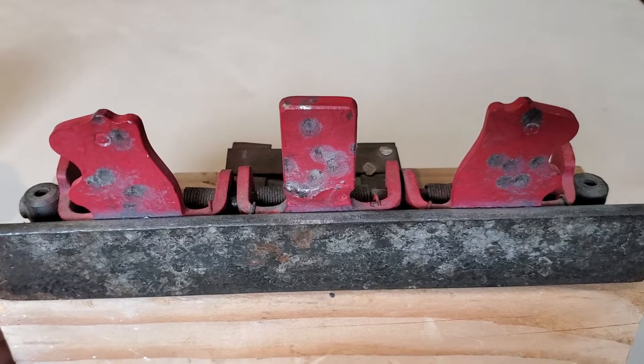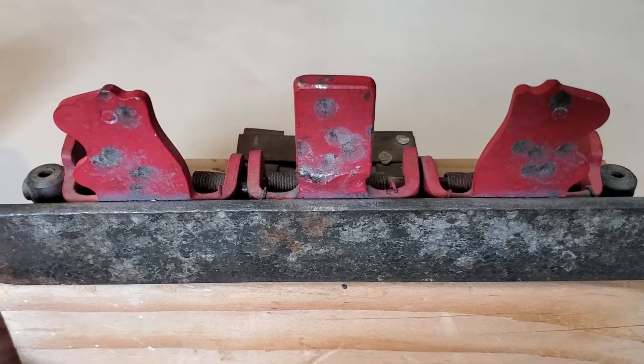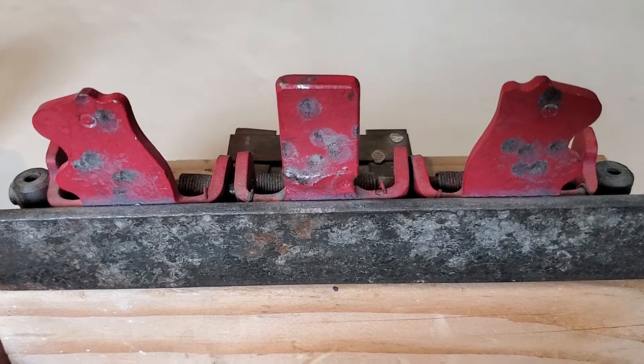Crossman made two variations of the Dodo target. One was lighter metal for pellet rifles and one was thicker to withstand up to 22 long rifle. This is the thicker of the two.